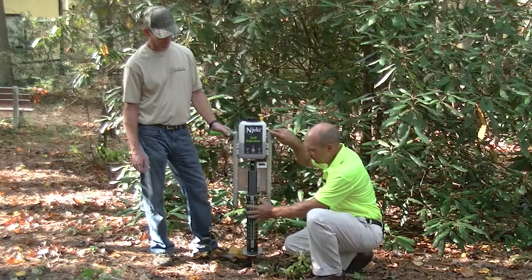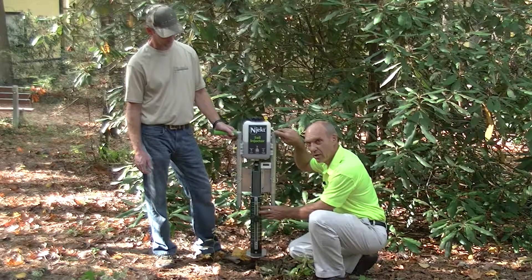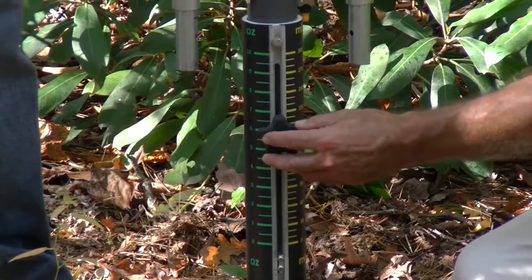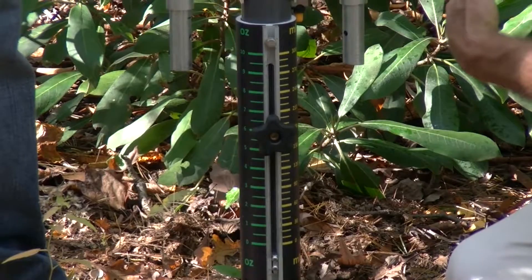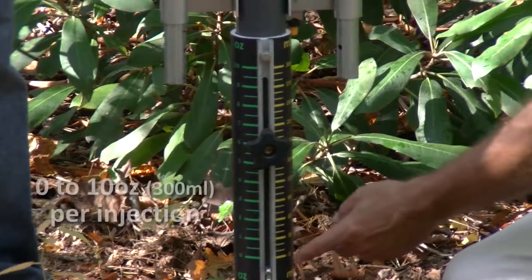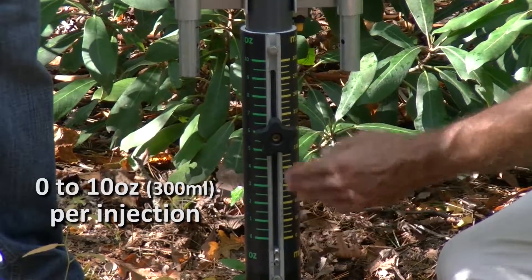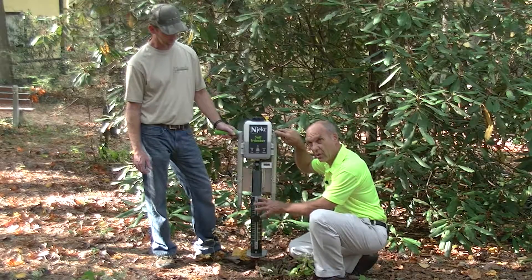As we work our way farther down, this is the gauge which you can adjust to control how much product you're actually putting in the ground. As you can see, Bob had it set at six ounces or 180 milliliters doing the root feeding. You can go all the way from zero to 300 milliliters, or zero to ten ounces, which makes this the largest injection system on the market.